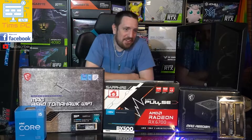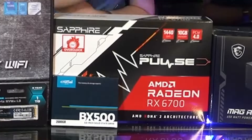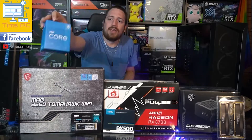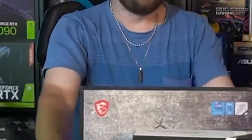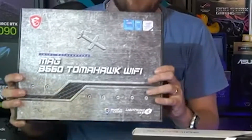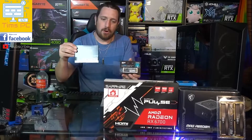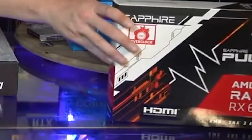Alrighty, so let's get stuck right into it tonight. The main event here is the RX 6700 graphics card. We've got the i5-11400 here, a little bit of an older CPU. We've got this nice MSI MAG B560 Tomahawk Wi-Fi. We've got a 1TB NVMe SSD and a 2TB SATA SSD, a 16GB kit of RAM, a 650W power supply, and the Cooler Master CMP510 case.